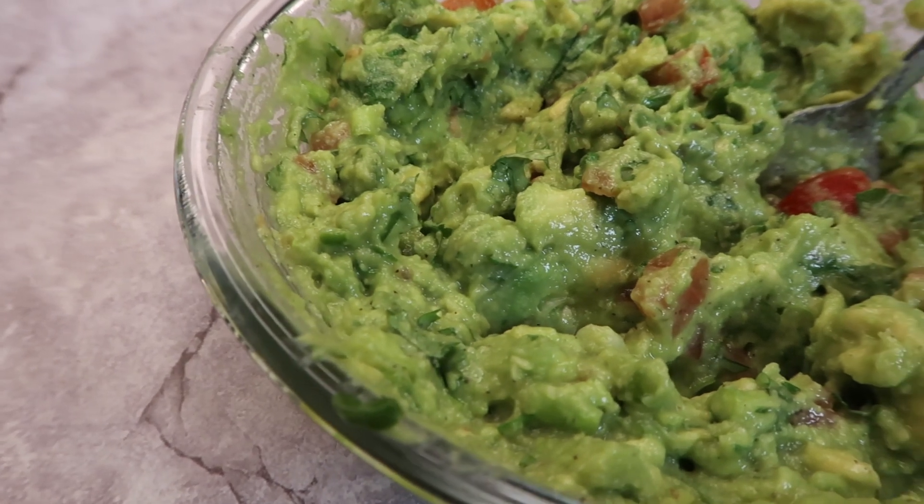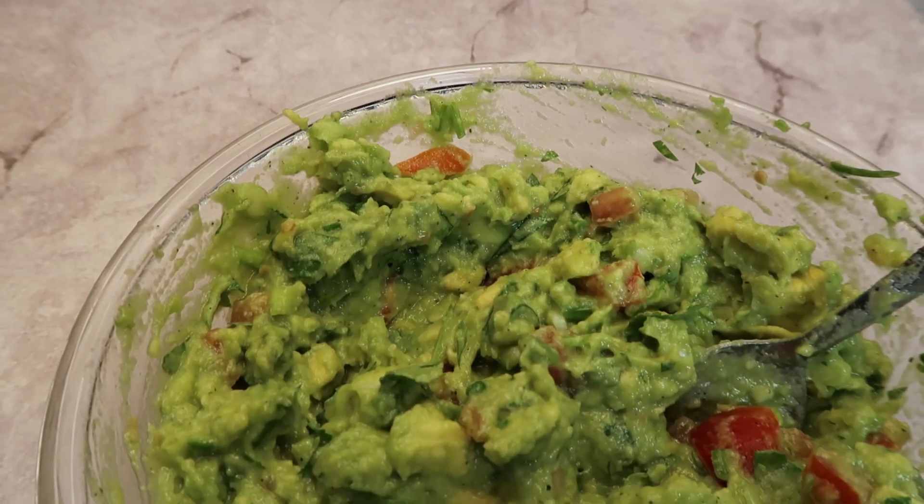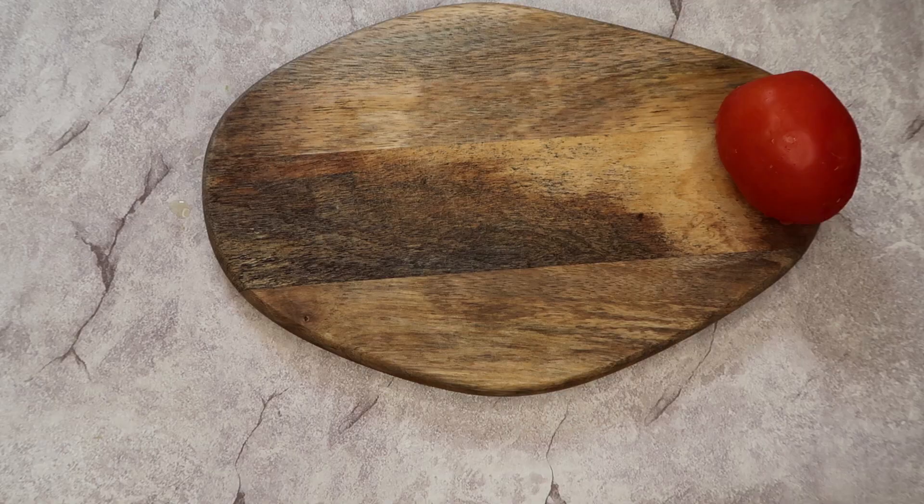Hello everyone, welcome back to the food blog. Today I have a guacamole recipe — this is my version, my style of an authentic guacamole. If you want to see this recipe, keep on watching.